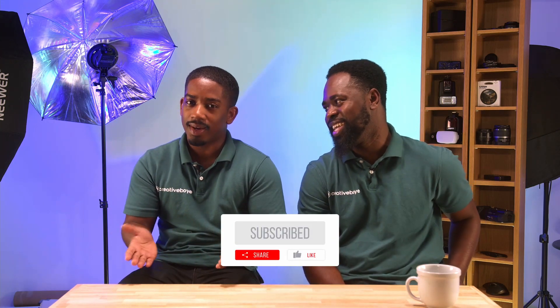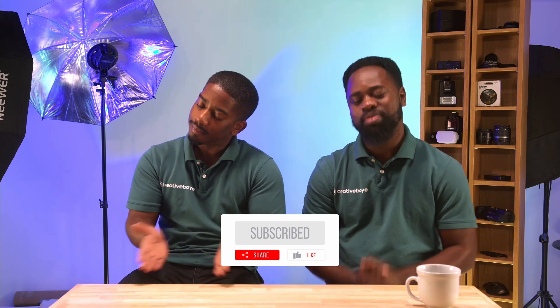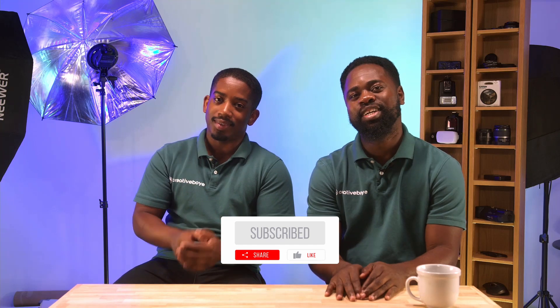We're going to save the rest for next week and talk about some of the materials, bulbs, and lights that we have — including specific bulbs we use and a blue bulb in a soft box. If you enjoyed this tutorial, make sure you hit the thumbs up, like us, and subscribe to our channel — Creative Boy. Every week we'll drop two videos to help you grow your video and photography. ISO is your enemy — see you on the next tutorial.